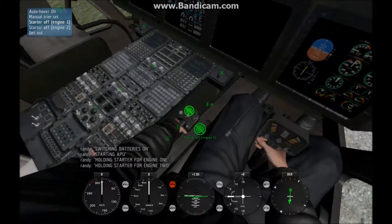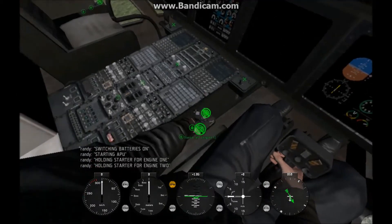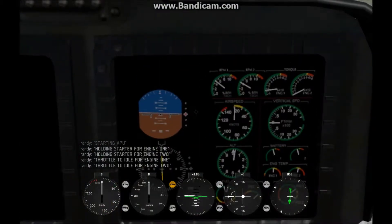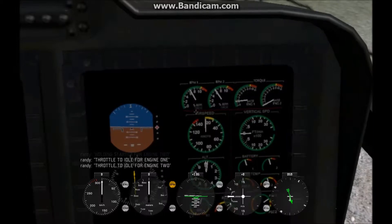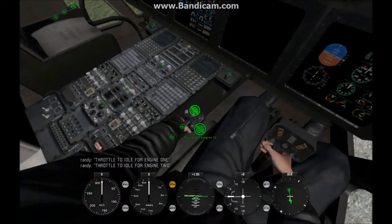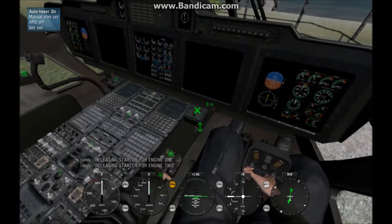And starter on for engine one, and engine two — make sure those are on. RPM should be on here; it actually has separate gauges for engine one and two. Set the throttle to idle, and set the other throttle to idle. Wait until it's at 65%. Now, as I said, multiple engines — you're gonna have to use the scroll wheel sometimes. Turn your starter off, go to your scroll wheel, engine off for two. Then go back here and turn off your APU.